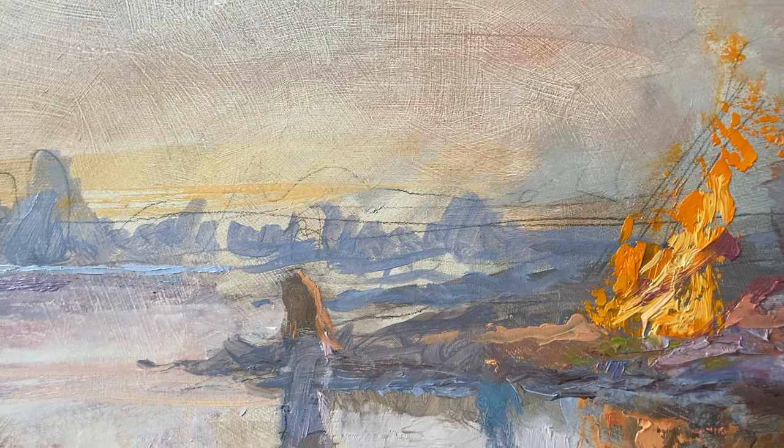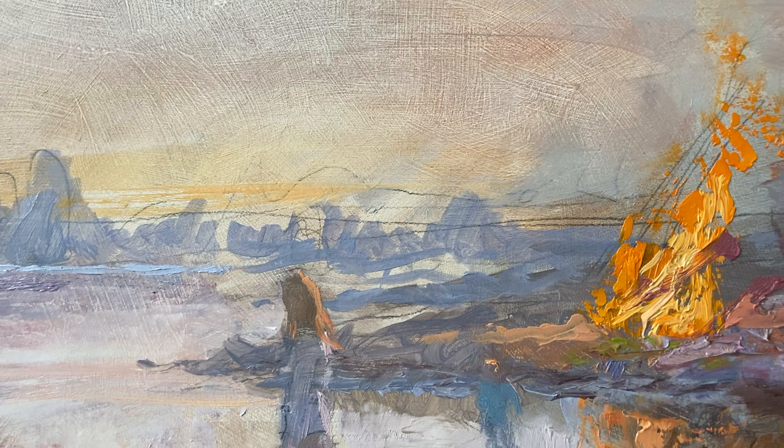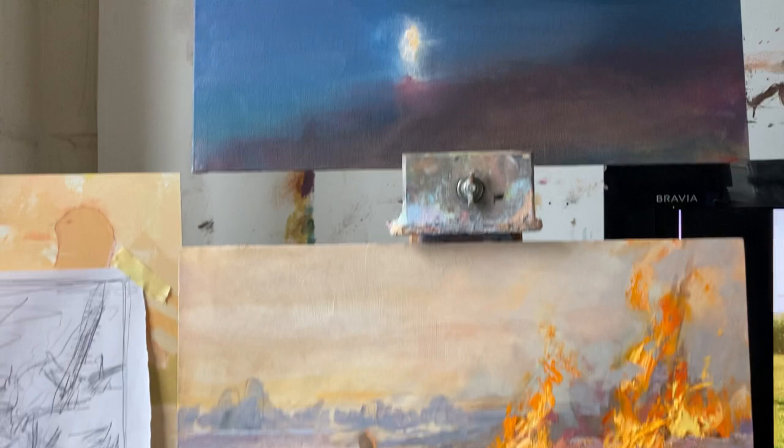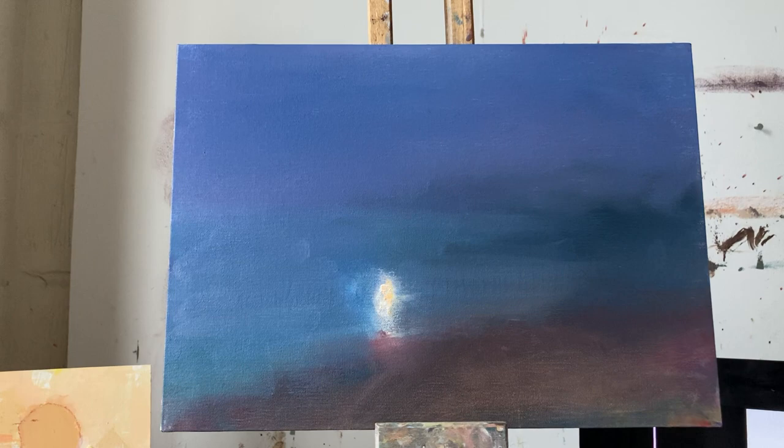I saw a Russian artist's work on Instagram — I put it in the notes — and he inspired me with this moon-white lit thing. This top one's not finished; it's just base colours that I put on with my hands. You may be able to see my hands are covered in blue paint still — I can't get it off.